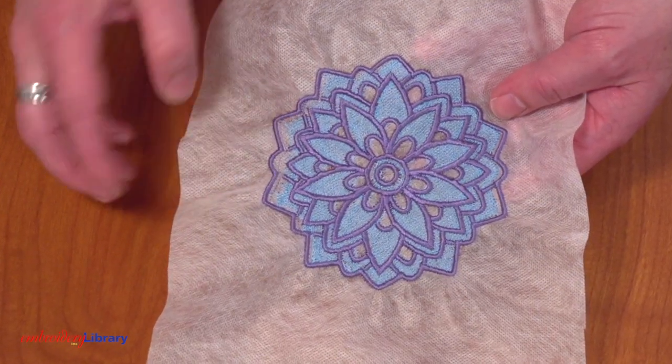Hi, Kenny here from Embroidery Library with another quick embroidery tip. If you've ever experienced shifting or gapping while embroidering freestanding lace designs, I have some tips to help.